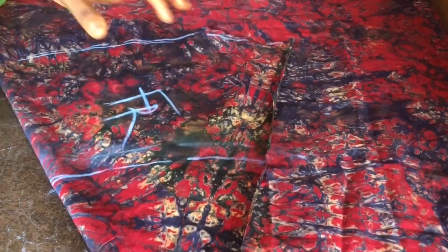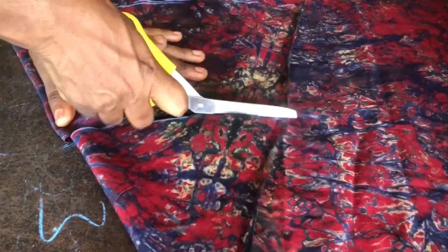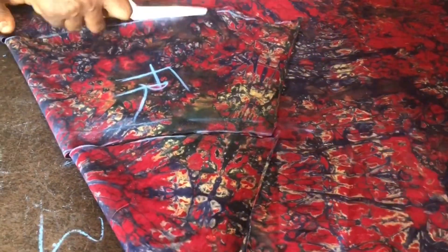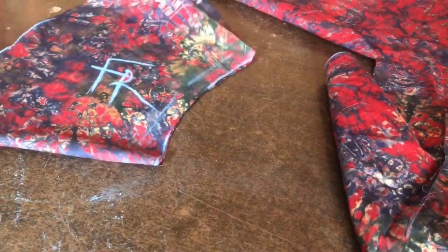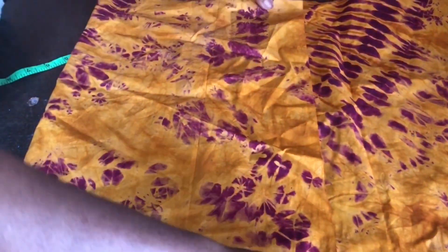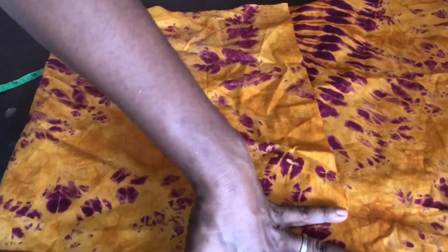This is the front, so I cut it out. It's not a full flare — it's just about 90 degrees, not 360 or 180. You can see the way I just did it. Then I went ahead to cut the back as well.